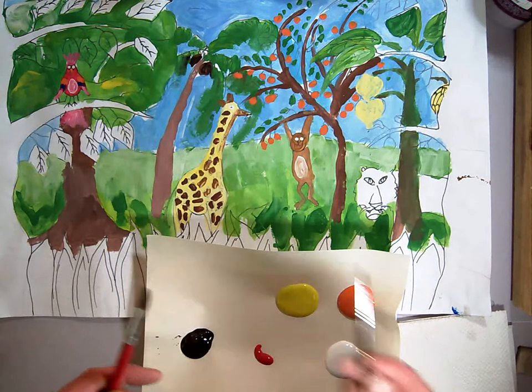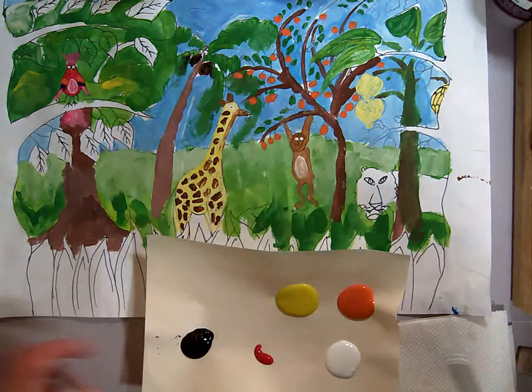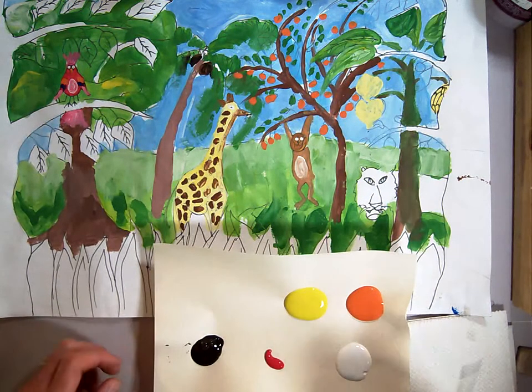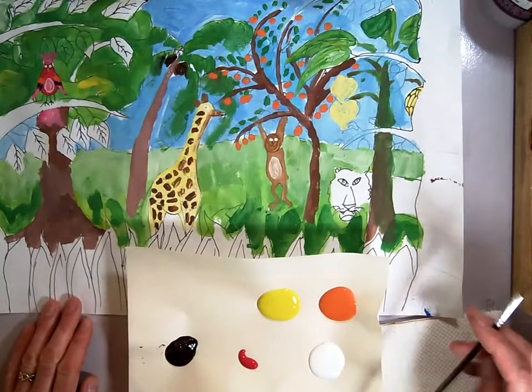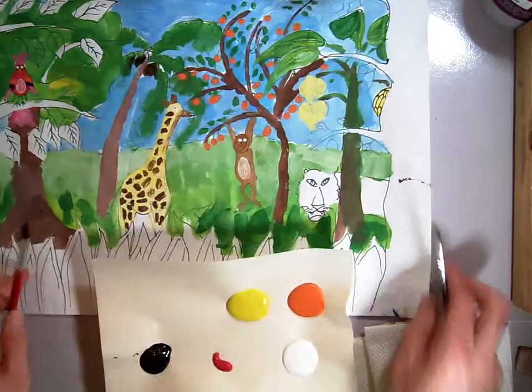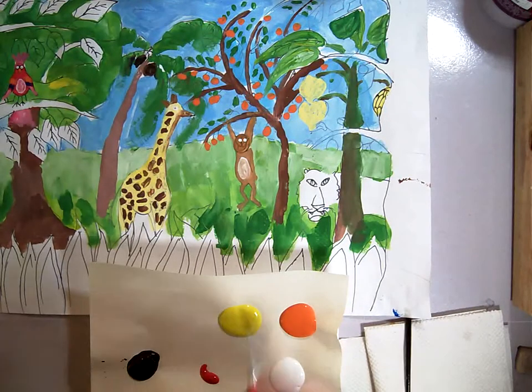I'm actually going to do most of the painting for this one with my detail brush because it's such a small area. If you do want and need a detail brush, by all means use one, because it is hard to get this to look right if your brush is too big.